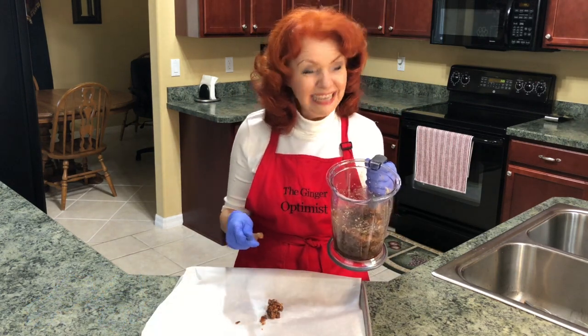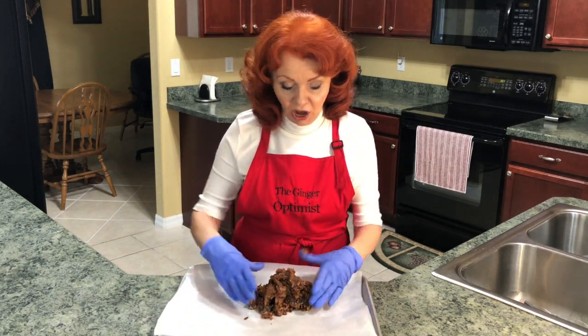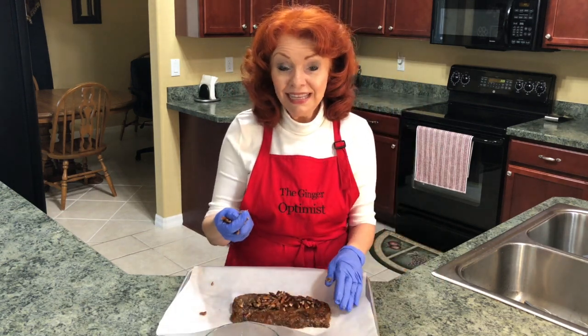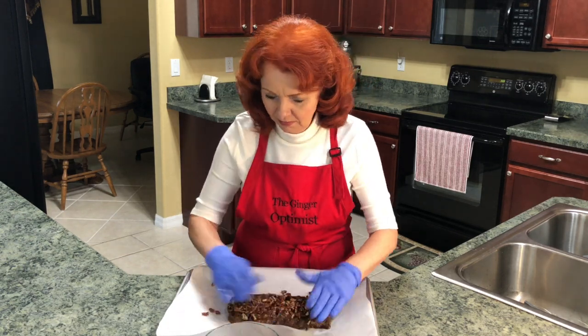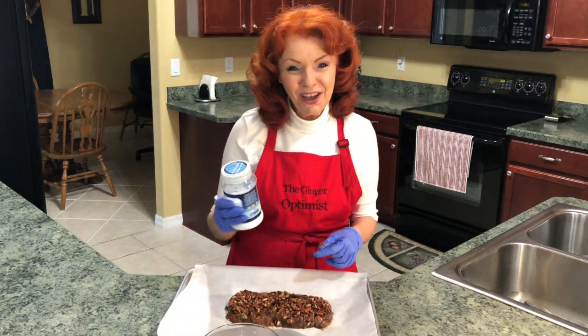Now let's take it out of our container. Now we're going to shape our log roll. Now we're placing the pecan pieces onto our log roll.